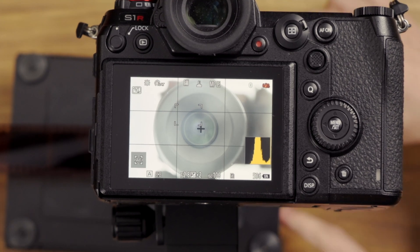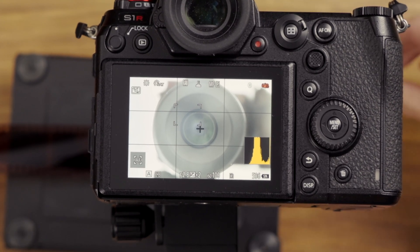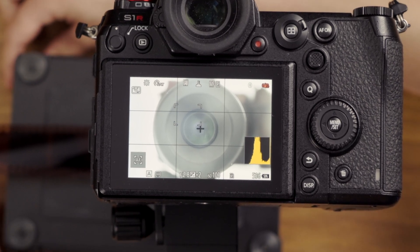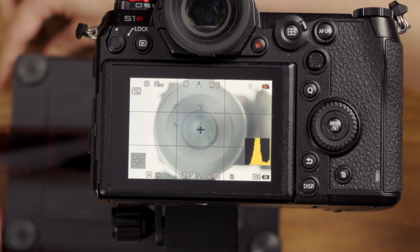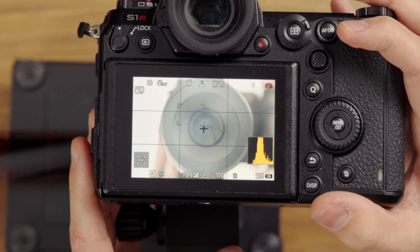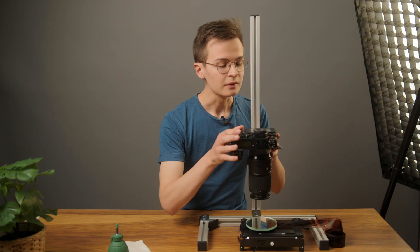If you wanted to, you could do a final little adjustment with the feet in either direction here to get the fine adjustment on that axis. I never do it — that's why I'm being a bit clumsy. I just use this.